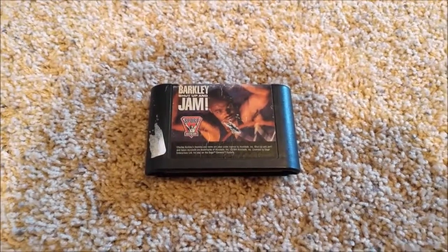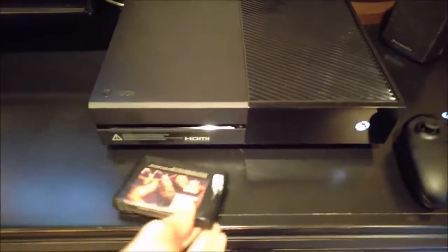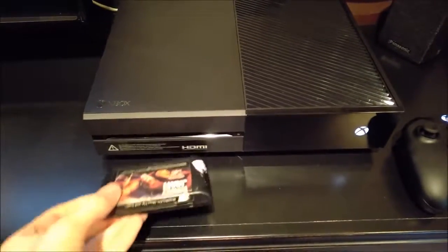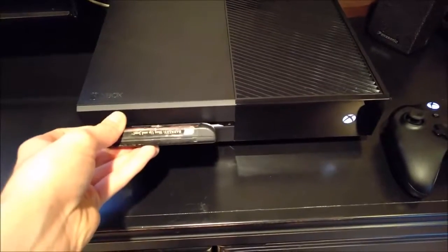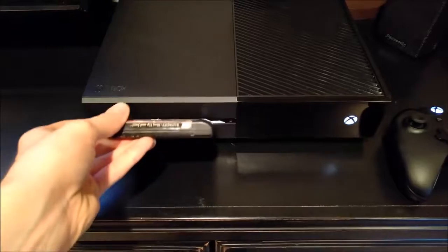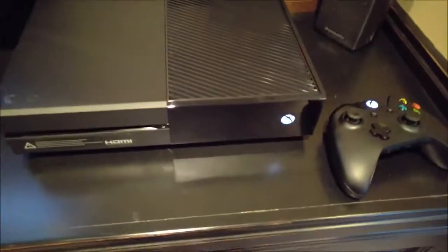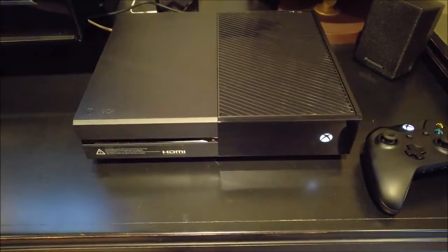One more to try — a Sega Genesis game: Barkley Shut Up and Jam. I'll blow this one off and make sure it's ready to go. Let's see if maybe this one can... nope. Come on, how hard is it to make a console compatible with cartridges? This is just getting annoying. Whatever, I give up.